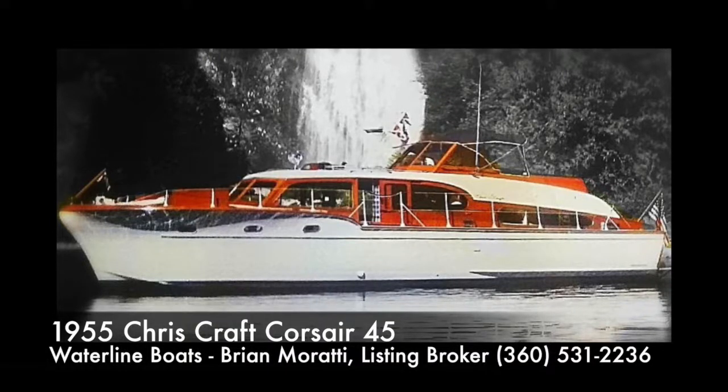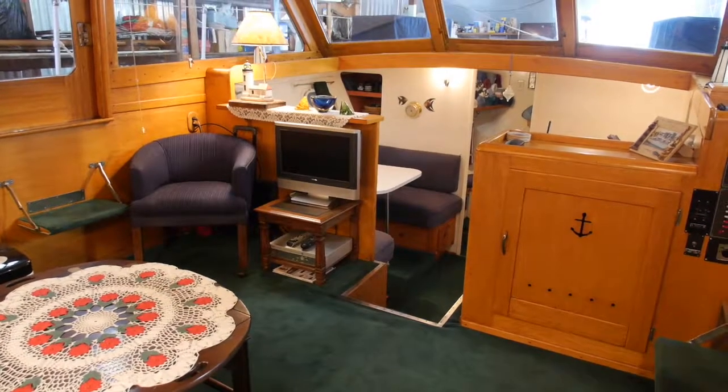This is our 1955 Chris Craft Corsair 45. This will be an interior tour of the boat. I'm Brian Marotti with Waterline Boats.